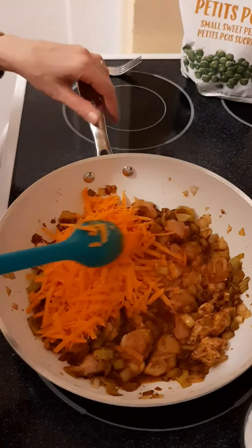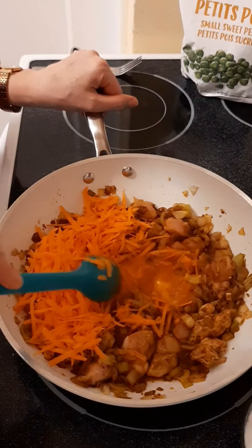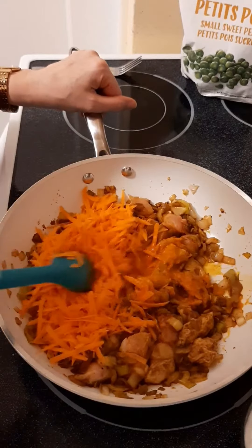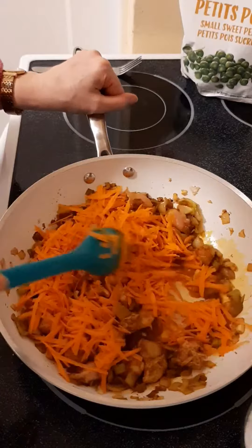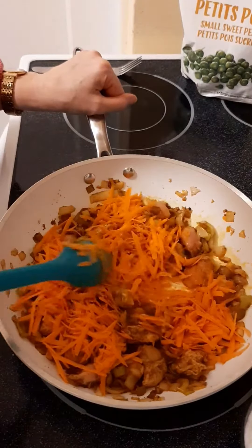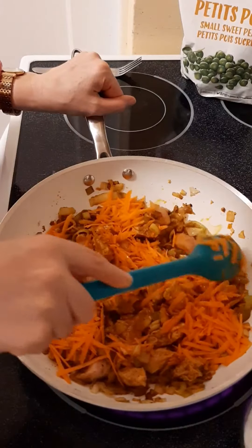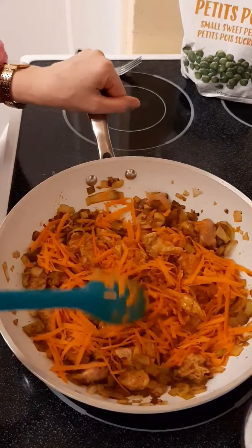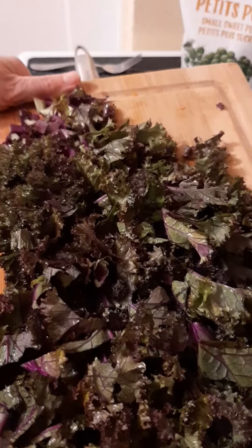I have in here two chicken breasts. I am adding one carrot and I had in here some tomato paste from my garden that was frozen. Next, I am adding a whole bunch of purple kale.